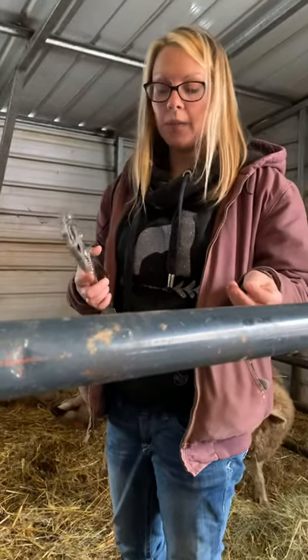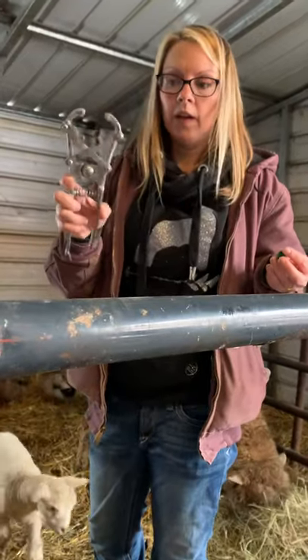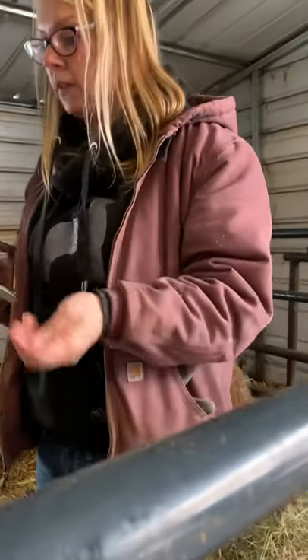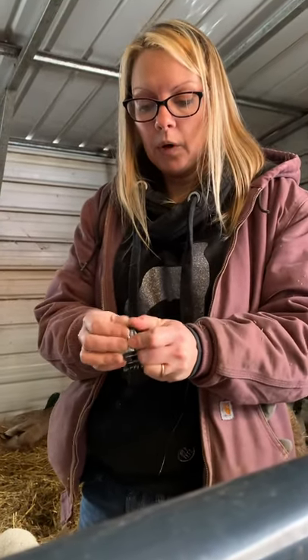Today we are going to band our little lamb's tail. We use this thing called a lacerator and these little rubber castration bands. They're very inexpensive and I use two just in case, God forbid one breaks.